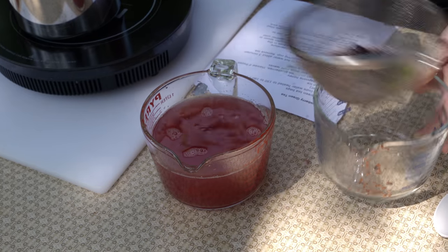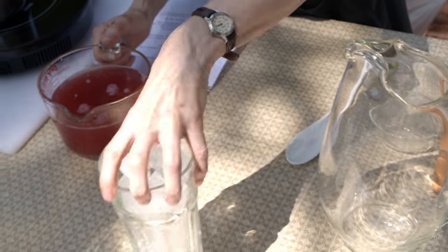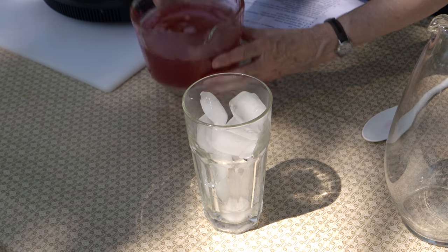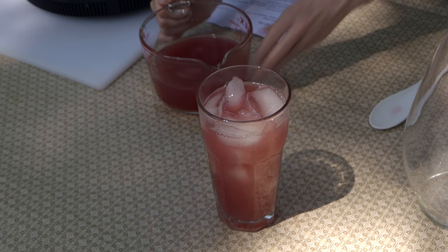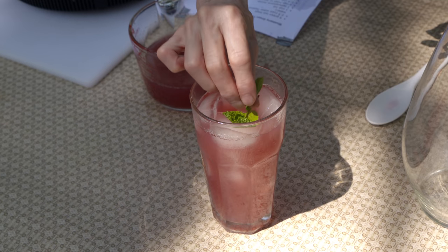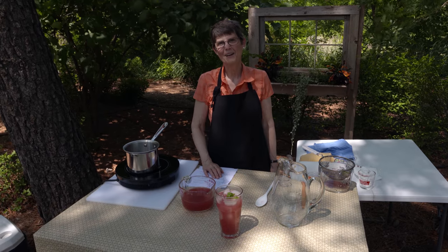This can either go directly into a pitcher, which makes a really pretty presentation at the table, or if you're serving from the kitchen, you can go directly into your glass filled with ice, put a little bit of mint on top. You could also put a little bit of blueberry floating around in there, and there you have it. It's very refreshing — it's blueberry green tea. I hope you'll give it a try.